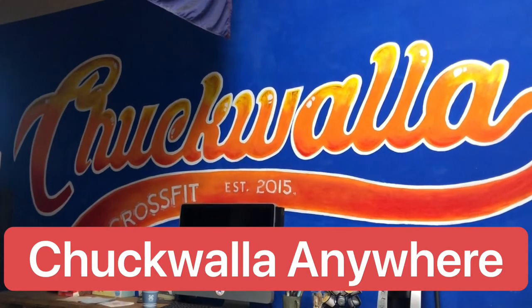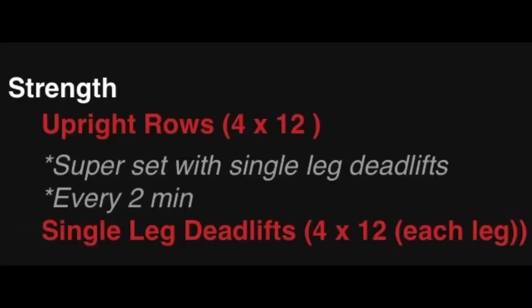Welcome to Chukwala Anywhere. Today's strength is going to be upright rows, four sets of 12, supersetted with single leg deadlifts every two minutes.